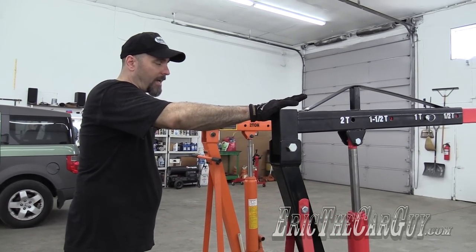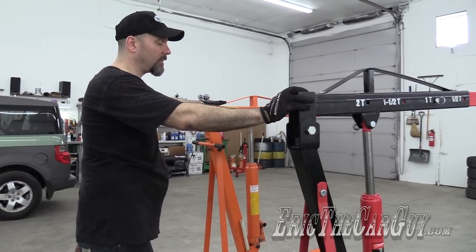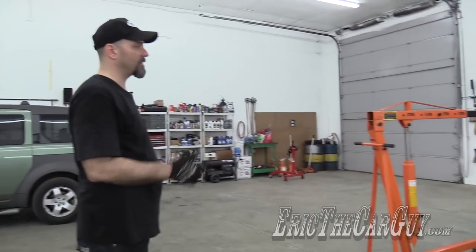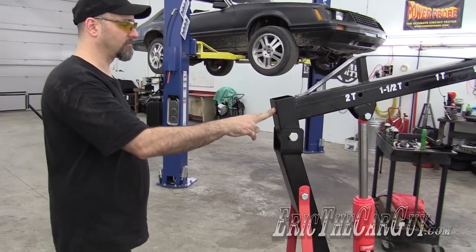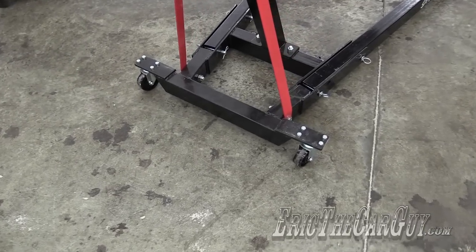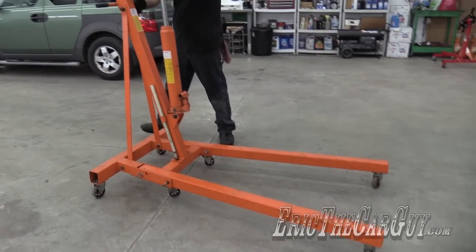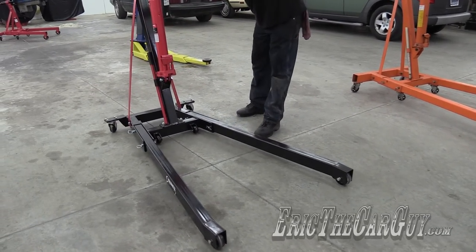The SunX has casters far superior to the Harbor Freight. The bearings are already coming out of the Harbor Freight casters. The SunX rolls like nothing — it takes hardly any effort at all. Let's see how far they each roll. The SunX rolls significantly farther than the Harbor Freight. Fully loaded, you can push it with like two fingers. It's got some of the best casters I've ever used on an engine hoist. The Harbor Freight can go sideways if you need to, but the SunX does not have this ability, so you have to keep walking it around to move sideways.